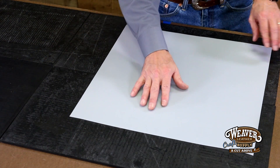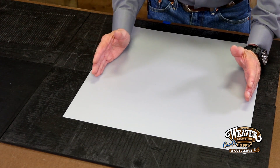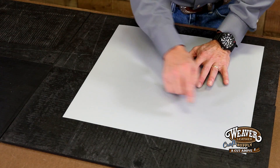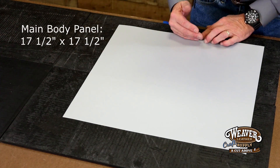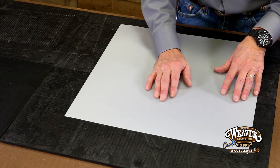So where are we gonna start, Chuck? Well, as always, let's start with our pattern. Now to save us a little time, I've cut our pattern out. We've got a 16 by 16 inch pillow, and we're going to lace our edges. So I'm gonna add three quarters of an inch to all four sides, giving us basically a 17 and a half by 17 and a half. This is our plastic sheeting — it just makes a great pattern.